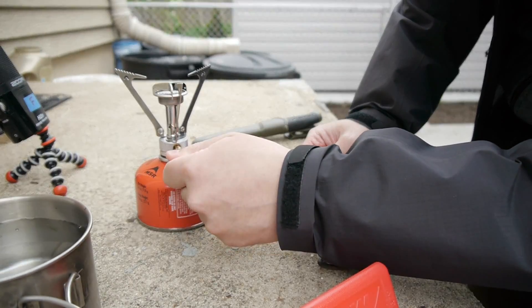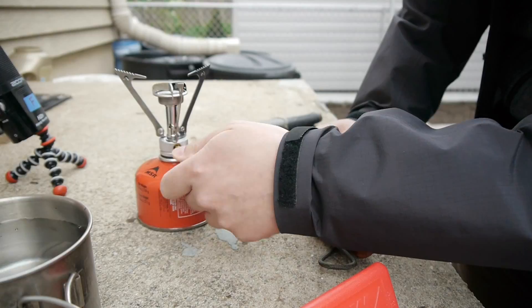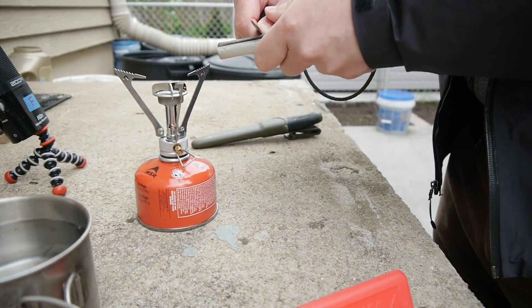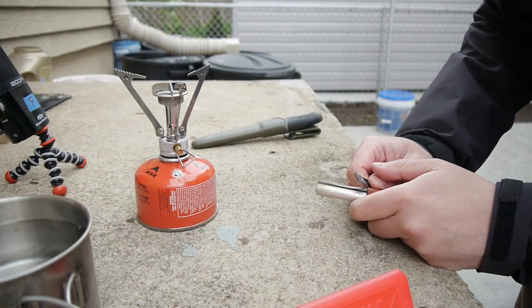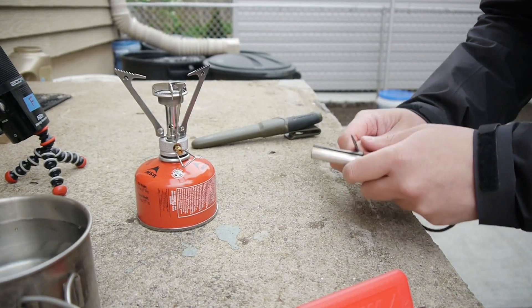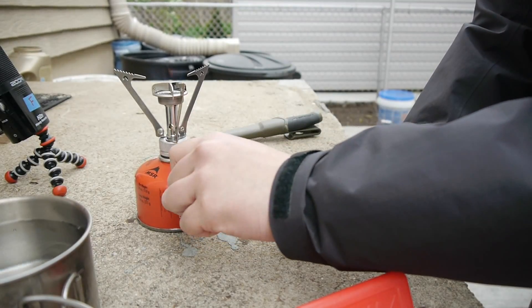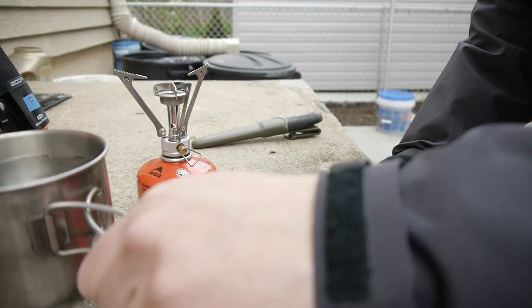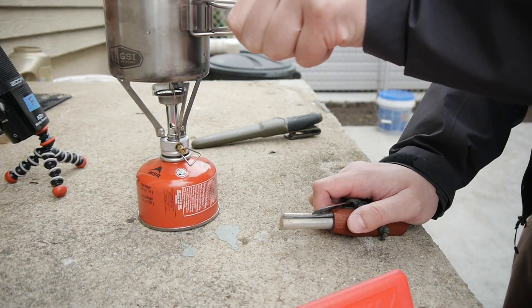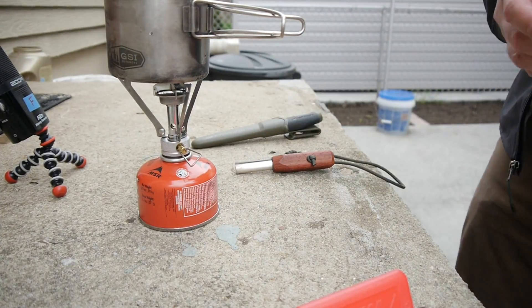Let's see how this works. You turn this valve — I don't see a flame but I can hear the gas. Assuming it lit — all right, let's put the cup on top and it's time to boil.